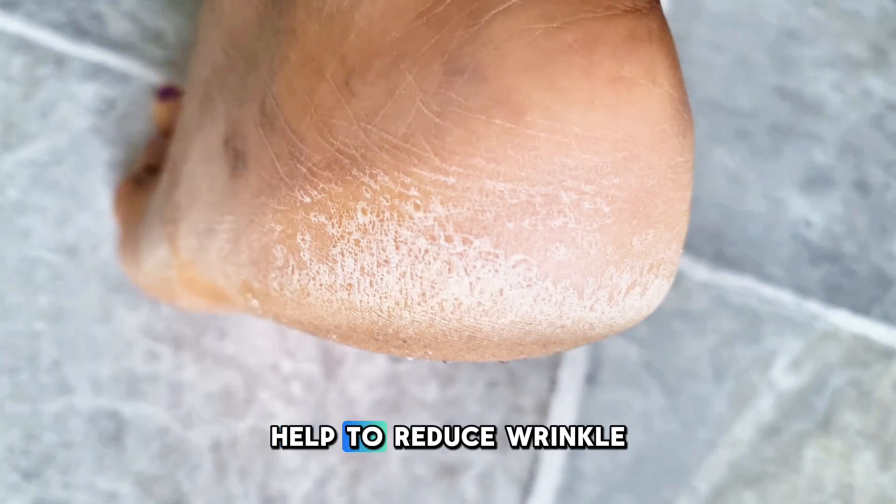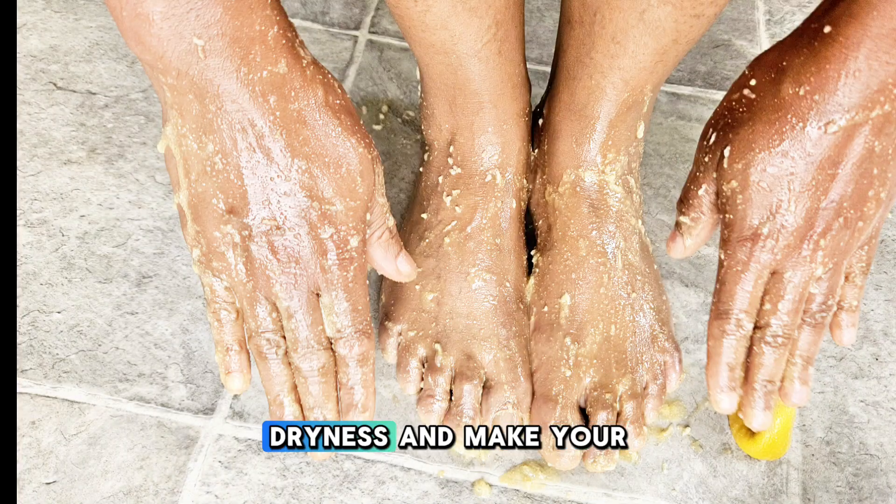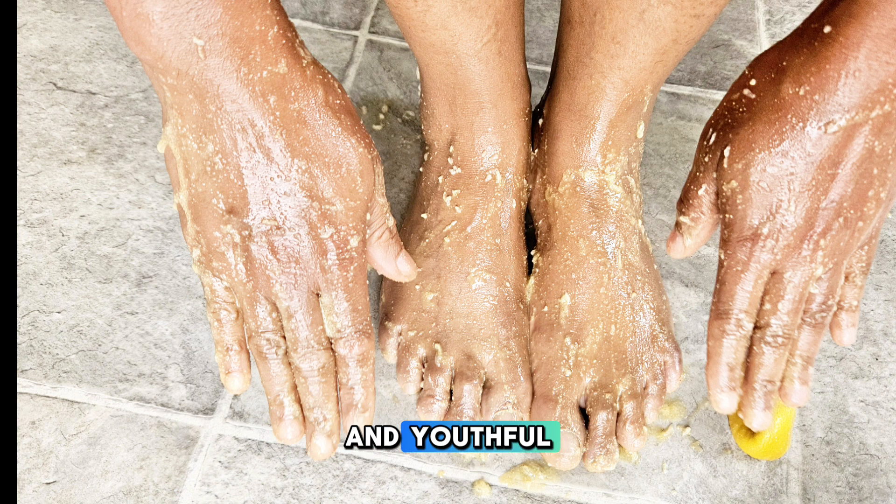Do you want to stop ageing on your hands and feet? Try this remedy to help reduce wrinkles, dryness, and make your skin smooth and youthful.